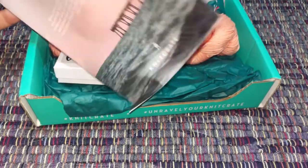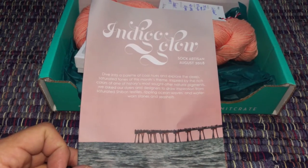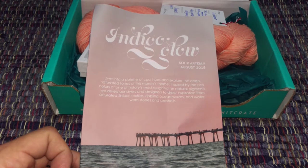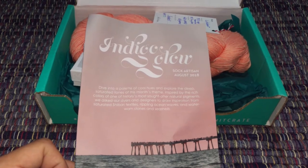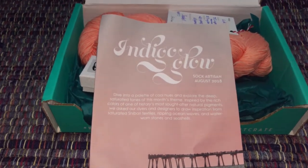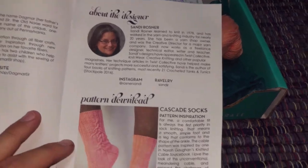There's this little booklet — it used to be just a postcard that tells you where to go. It says: 'Dive into a palette of cool hues and explore the deep saturated tones of this month's theme, inspired by the rich colors of one of history's most sought-after natural pigments. We asked our dyers and designers to draw inspiration from saturated shibori textiles, rippling ocean waves, and water-worn stones and seashells.' Sorry about the train if you can hear that — my studio is by a train track and I personally love it, but I know not everybody does.